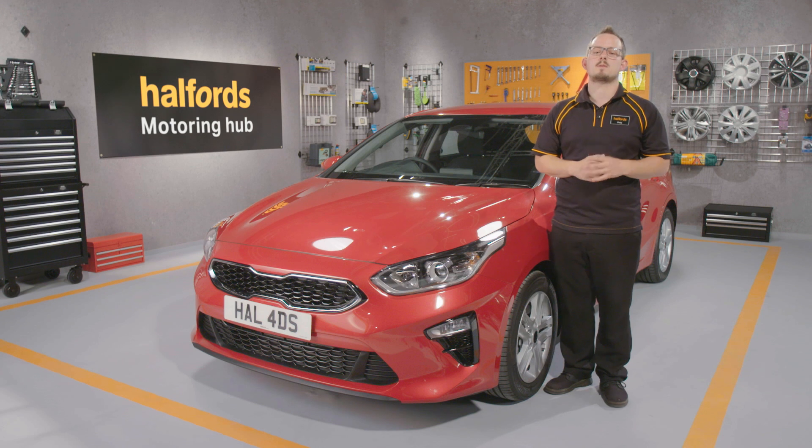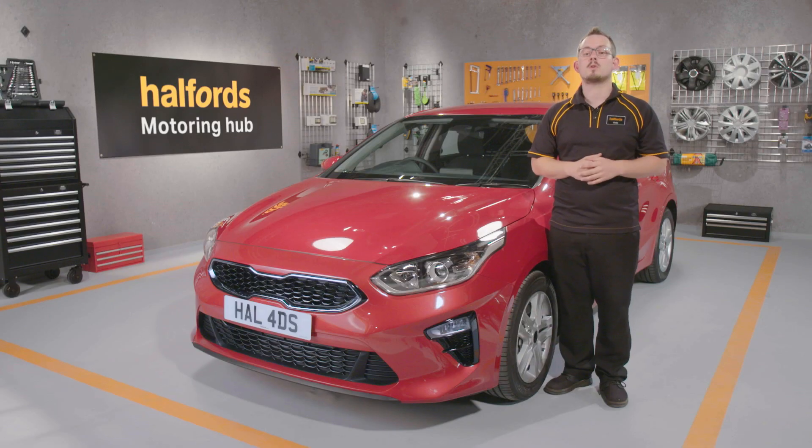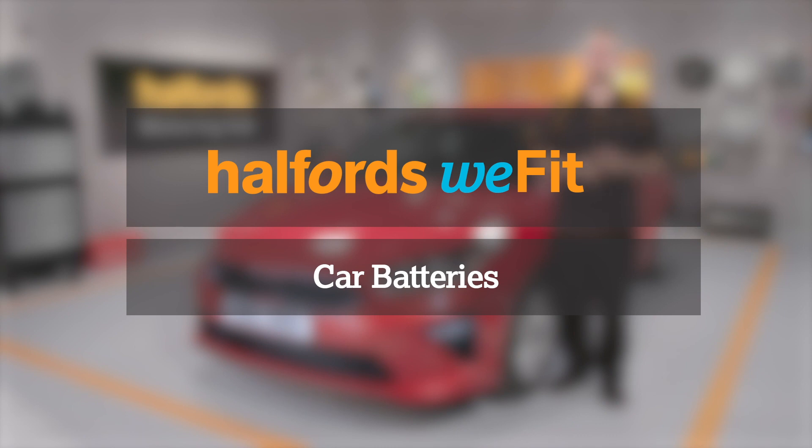It's worth repeating this process every three or four weeks if your car isn't being used. If you need a new car battery, head to our website to see our full range or pop into your local Halfords store, where a member of our team will be happy to help you. We can even fit your new battery for a small service charge.